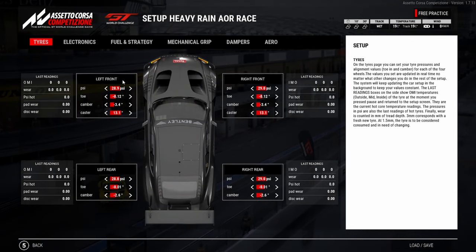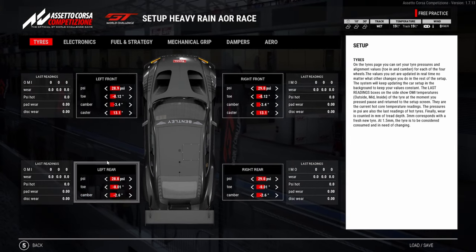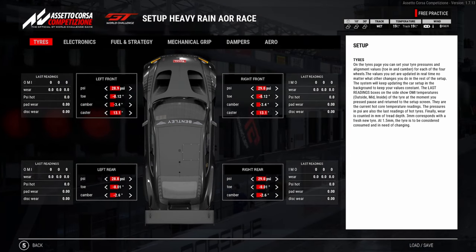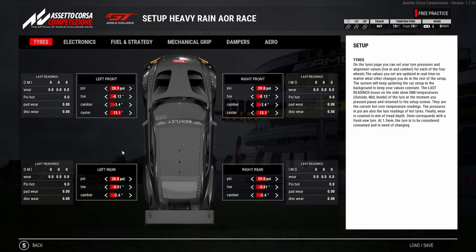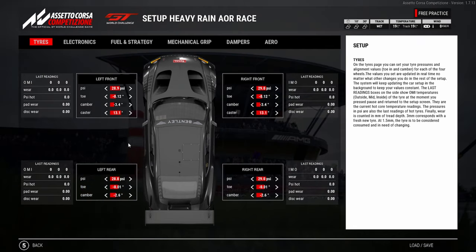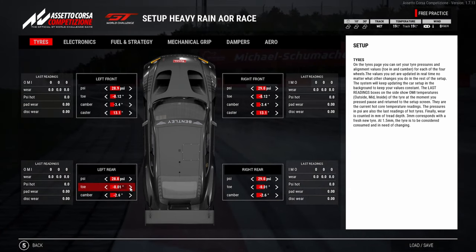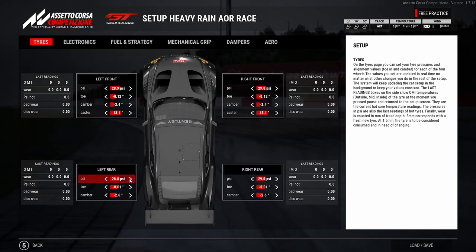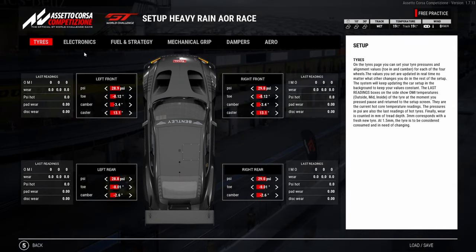This was the heavy rain setup that I had. You can see the tire pressures are quite a bit higher. I always go down in the camber when the rain's heavy — you want your wet tires to last and you want more of the actual tire surface touching the track. It gives you a little bit more stability and it's easier to feel the back end of the car. When you touch a curb with more camber on the rear, it tends to bin you. I also made the rear toe negative because the Bentley really struggles with rotation, especially in slow corners, so negative rear toe helps the car turn a little bit more.